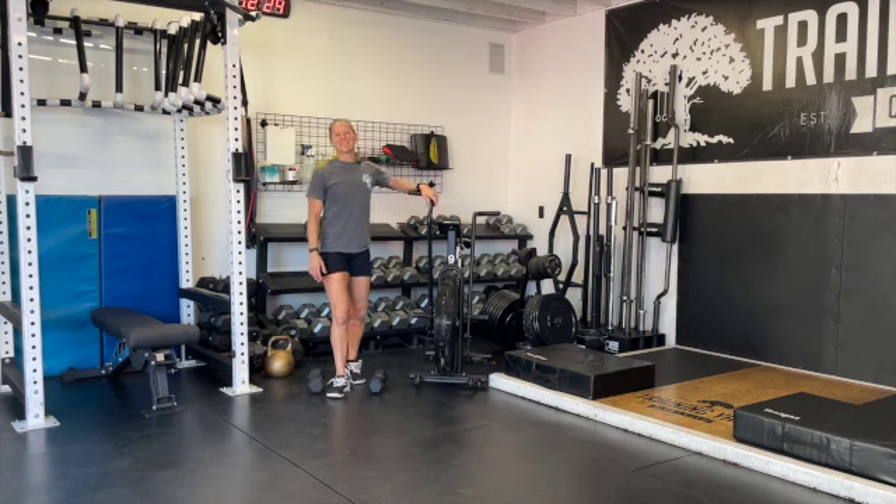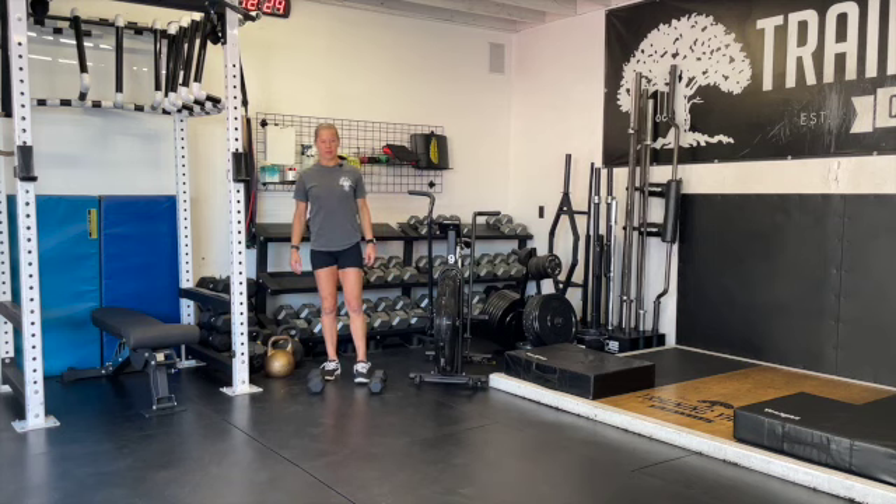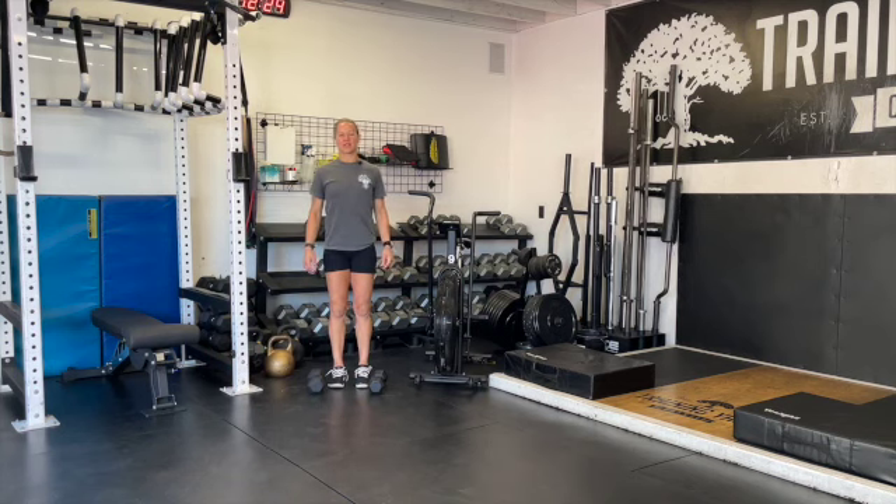Happy Halloween! Today's workout is going to be a 31-round workout. We're going to start off with the dumbbells — the dumbbells are going to start off with three witch's potions.